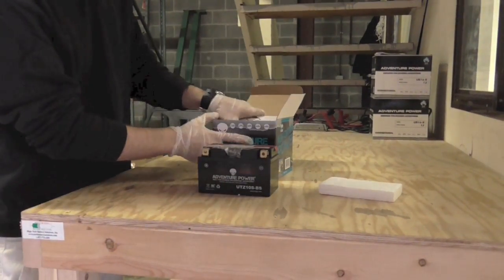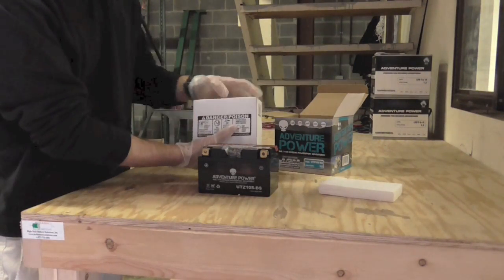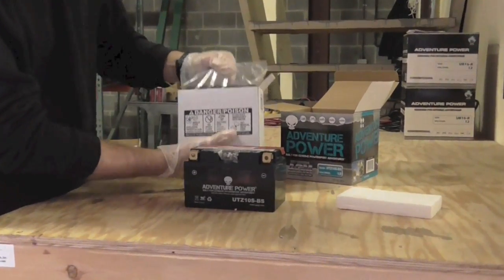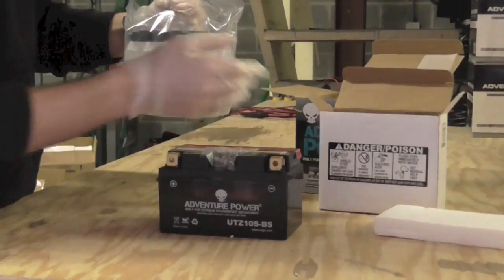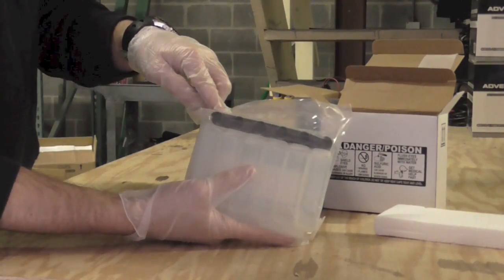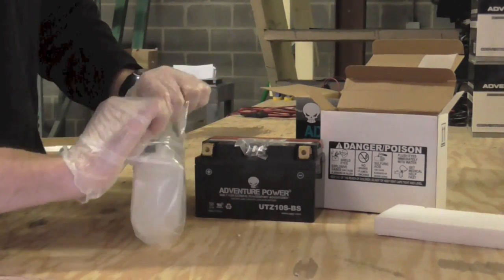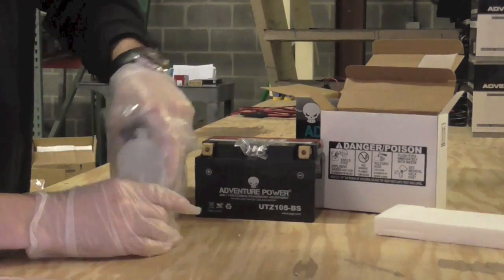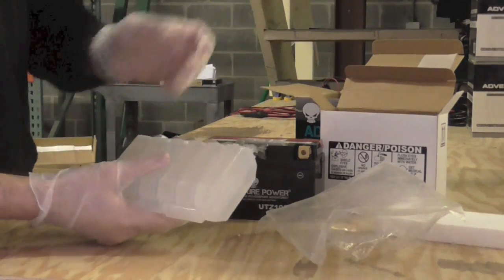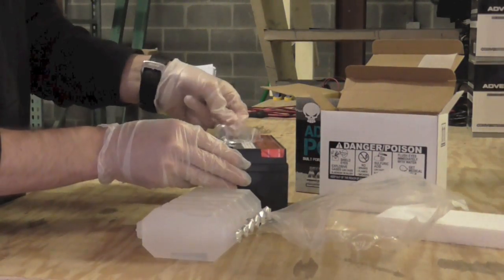We're going to unpack everything here. The acid is going to come in a plain white box — let's go ahead and open that up. It's going to be contained inside of a sealed plastic container. The caps for the actual battery are going to come inside of here. What we're going to do is remove the plastic wrap, put the caps inside of the box so you don't lose them, and then remove the foiling from the top of the battery.